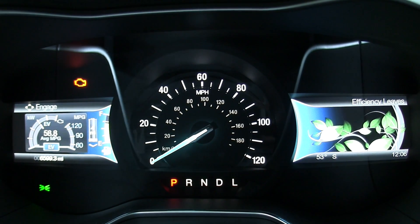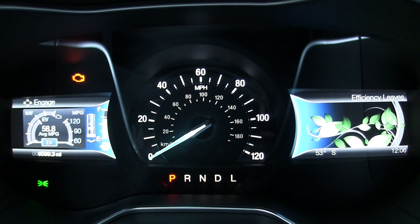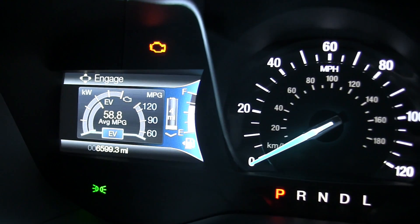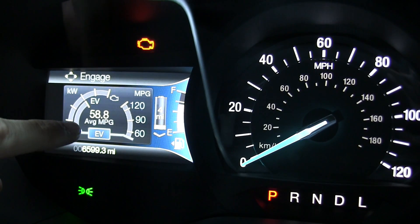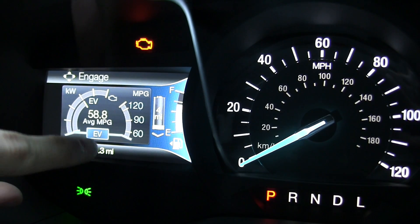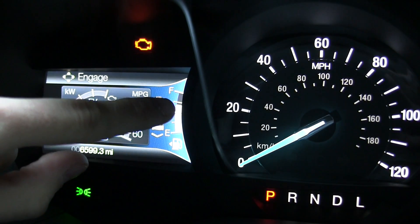Checking out the gauge cluster: in the center you've got your speedometer and gear indicator — there is no tachometer. On the left are selectable menus: one shows how much engine power you're using, the next shows how much electrical power you're using, and then there's charge status for your battery and the fuel gauge on the right.